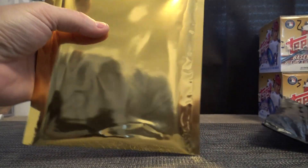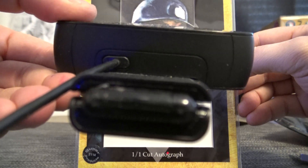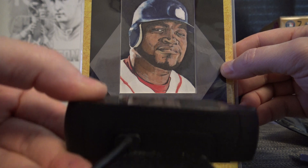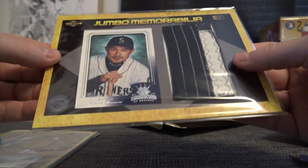We get a Babe Ruth — I don't think any's been pulled yet. I think there's one or two on the checklist or sell sheet, and I don't think we've pulled one yet. Maybe today is the day. We'll start with a sketch one-of-one David Ortiz cut autograph. We should do a serial number break for a case of this — in one spot we get all the cards.